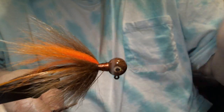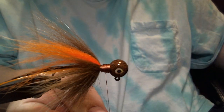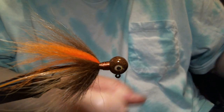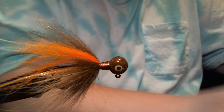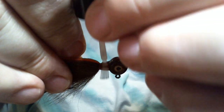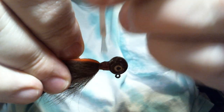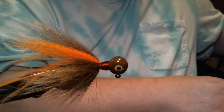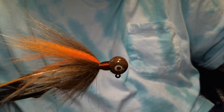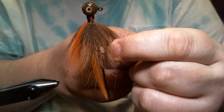We'll do the thread wraps to build the collar — two, three, four, five, six, seven, eight — and now we're going to add some Sally Hansen's Hard as Nails cement. And that is done. I'm going to show you what we have here — and that is our Flash Body Hoss Fly, in the Camel Craw pattern.